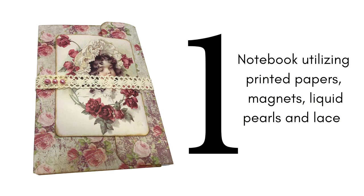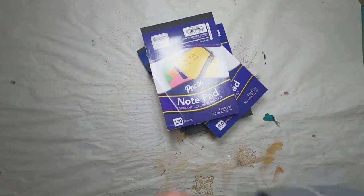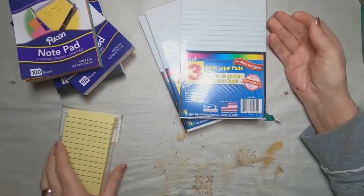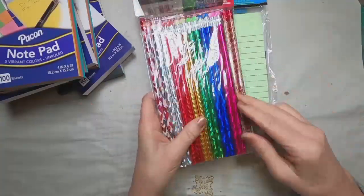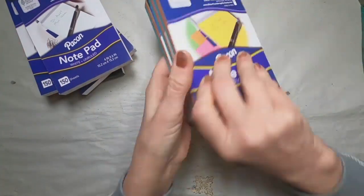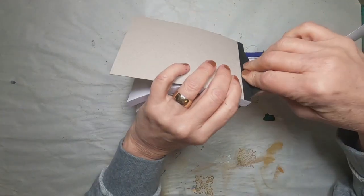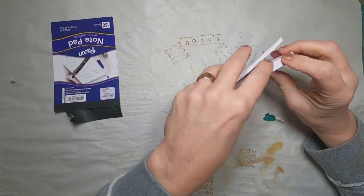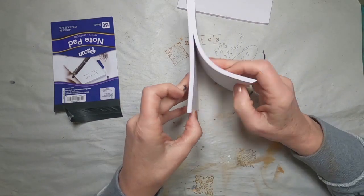The first notebook utilizing the pad is going to be one with printed papers, some magnets, and a few liquid pearls. These are the pads I picked up at Dollar Tree — I couldn't stop adding them to my cart. They were inexpensive and different: some were plain white, some were colored, some were lined. I also picked up some pencils. In the next few weeks, you'll see me working through these notepads. So step number one, pad number one: I'm going to remove the front cover and divide this by eye into three pads of paper.